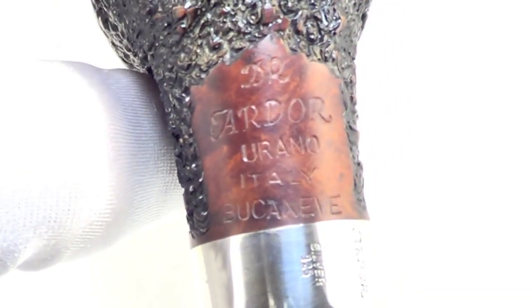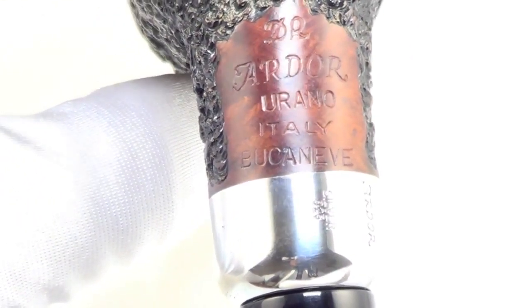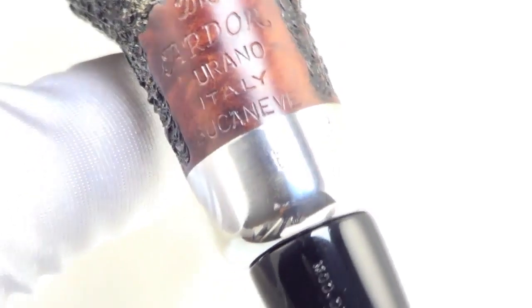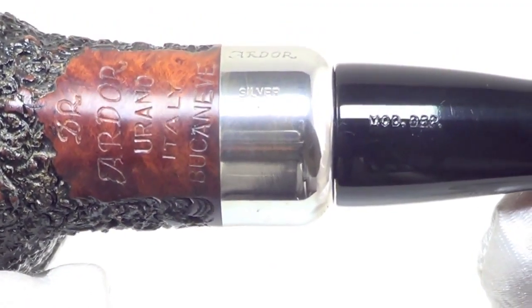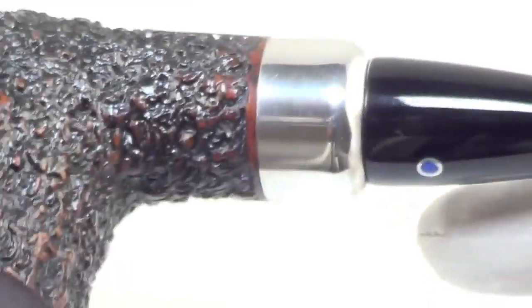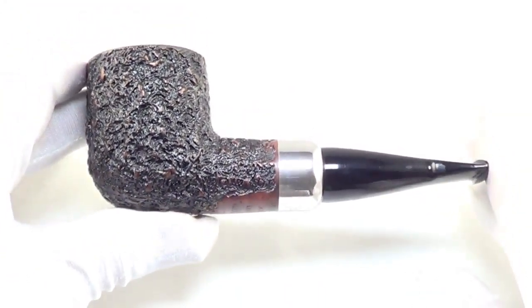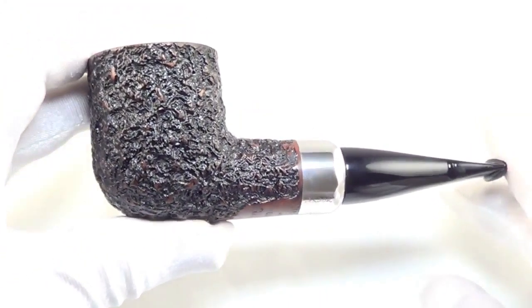The pipe is marked DR, Pardor Urano, Italy, Bucanave. There is a silver stamp and Ardor stamp on the collar. And so there you have it — a really cool chubby nose warmer from Ardor.